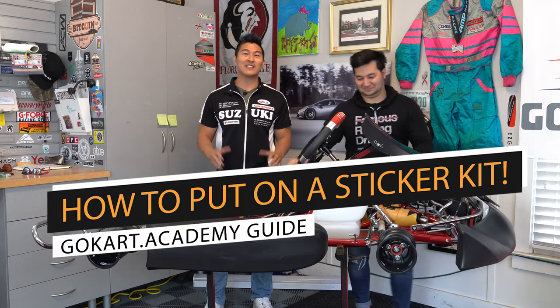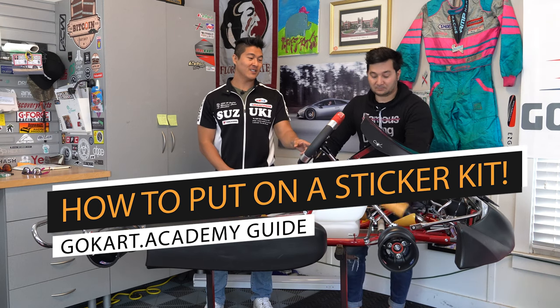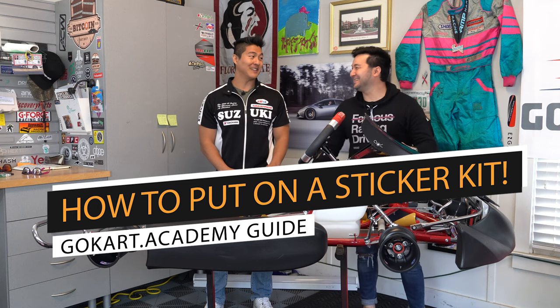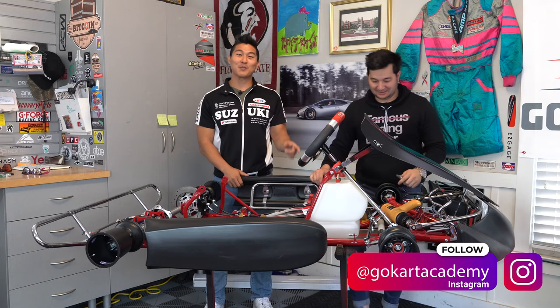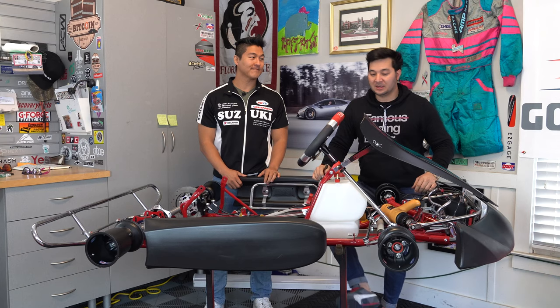The sticker kit is relatively easy — you're only going to need a couple of tools. First, you're going to need a heat gun. And number two, you're going to need an exacto knife. This will be for getting some of the air bubbles out, a little bit of trimming where needed, and cutting around some of the holes on the nassau panel.